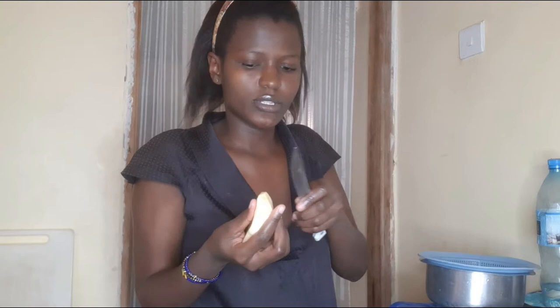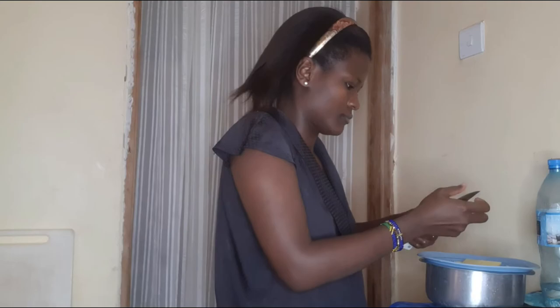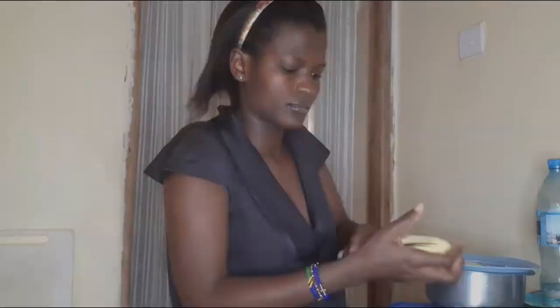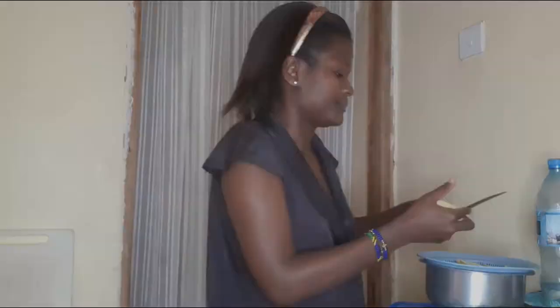Some people only divide the potato once, but I divide it two times for one potato. This is the second cut. For a big potato I divide two times, but for a small potato I only divide once.